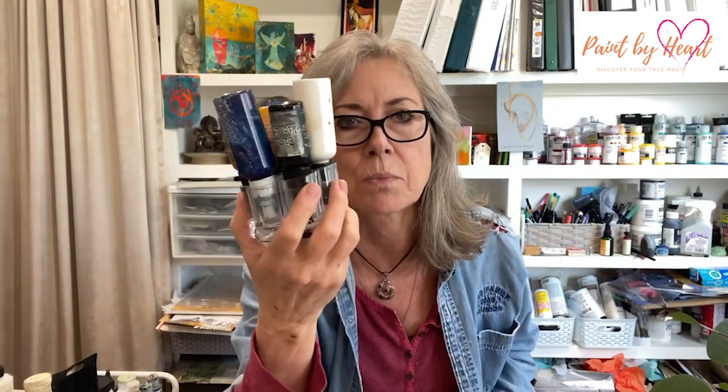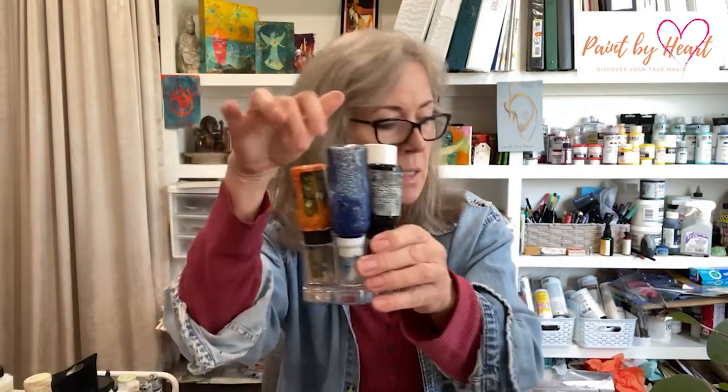Also, this lipstick holder, which you've probably seen before, which I got at the dollar store — I love this. I got more than one because it's really great for holding your sprays and things and storing them top down. And one of the first things I discovered and one of my favorite things: a trivet for making a print, a honeycomb trivet.